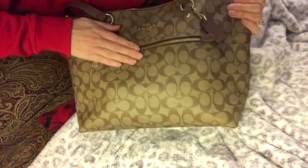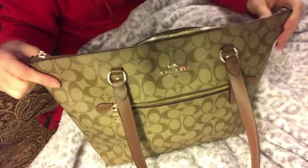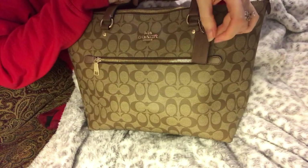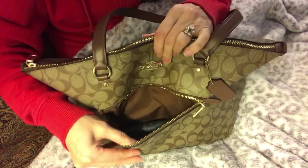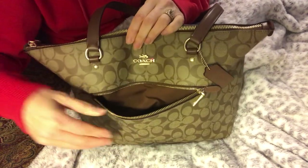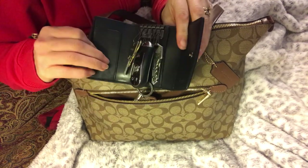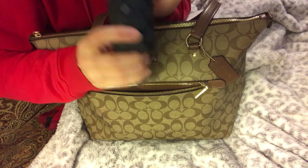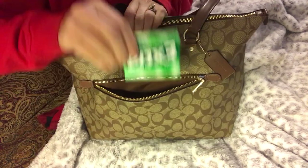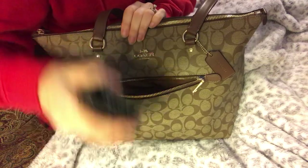It has a nice big zipper here. The back does not have anything, and there are no feet on the bottom. It has a nice little leather tag. In the front pocket, I'm still using the Coach key holder — I like it a lot, it protects my key fob. I also have some gum and chapstick. That's all that I carry in the front pocket.